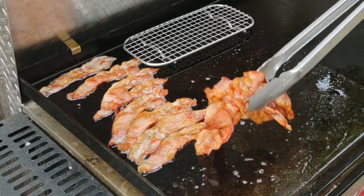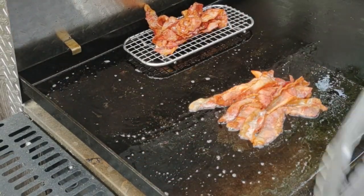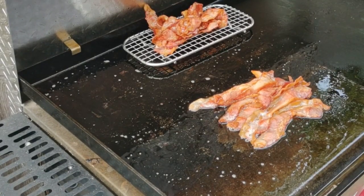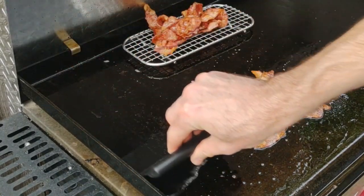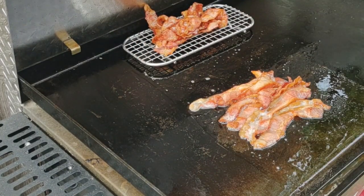It takes about seven minutes per side on the bacon. Once you flip them, here's where I like the rack — I take the ones that are done to the level I want and put them on my warming rack, and the others we just leave on there to cook more. Your griddle is pretty even, but some bacon still cooks faster.